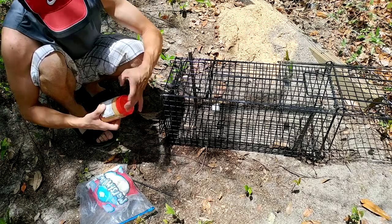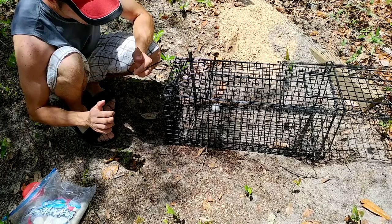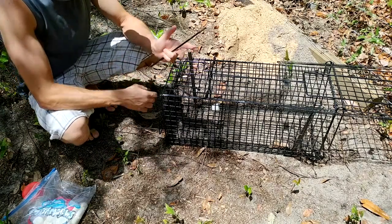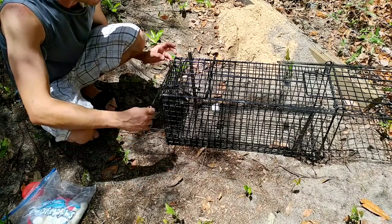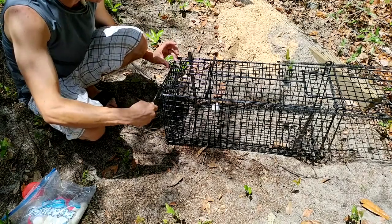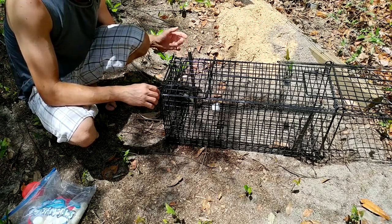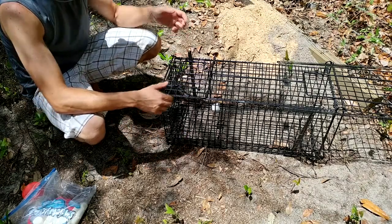Also, what worked really good for me as bait is those sticky pads. You can get some at Walmart, Home Depot, Lowe's, anywhere. Put them right at the bottom of the trap. It matters where you live — we get a lot of lizards out here. Once lizards get in, they go on that sticky pad and they're stuck. Then opossums and raccoons go in after the lizard, hit the sticky pad, and they're stuck.